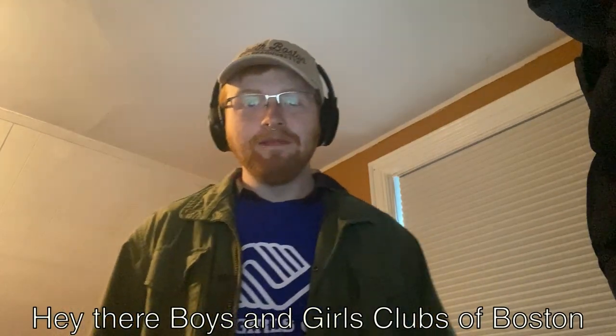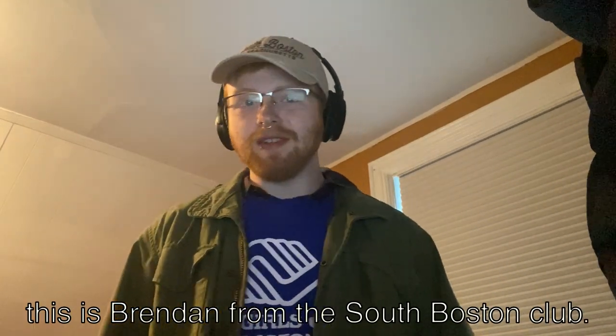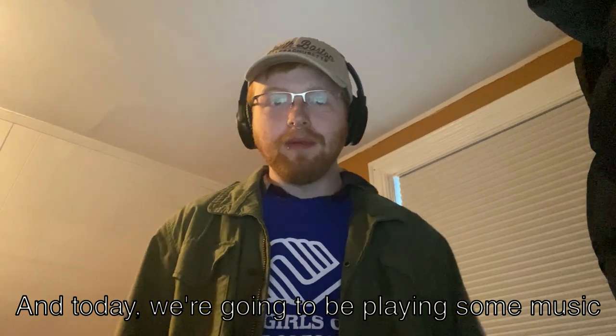Hey there, Boys and Girls Clubs of Boston. This is Brendan from the South Boston Club, and today we're going to be playing some music with an instrument that you can make at home.